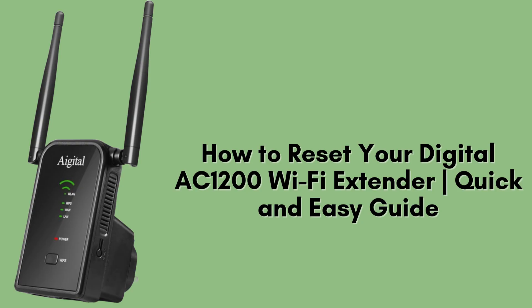And today, we'll guide you through resetting your Digital AC-1200 Wi-Fi extender. Whether you're troubleshooting problems or setting it up anew, resetting is a simple and effective solution. It's quick, easy, and ensures your extender is ready for optimal performance. Let's dive in.